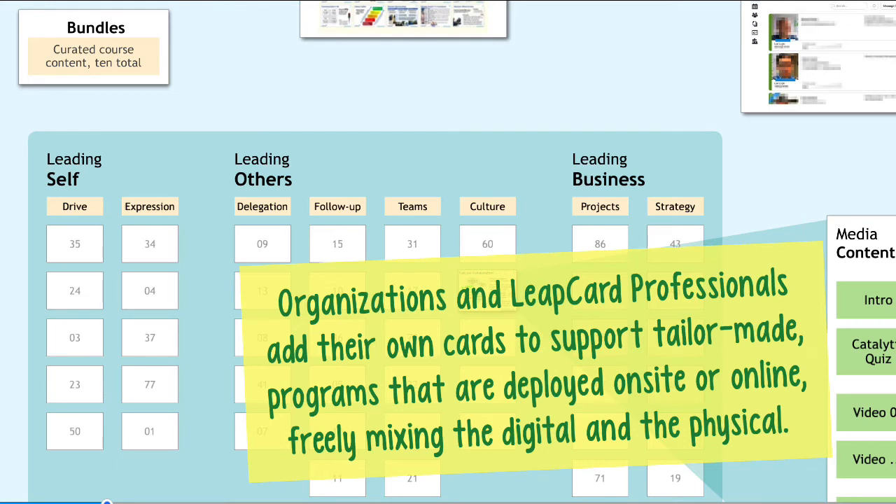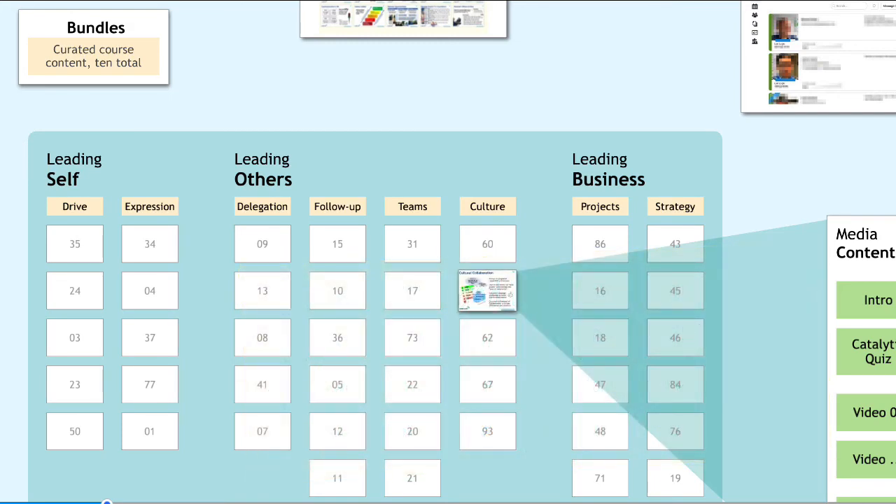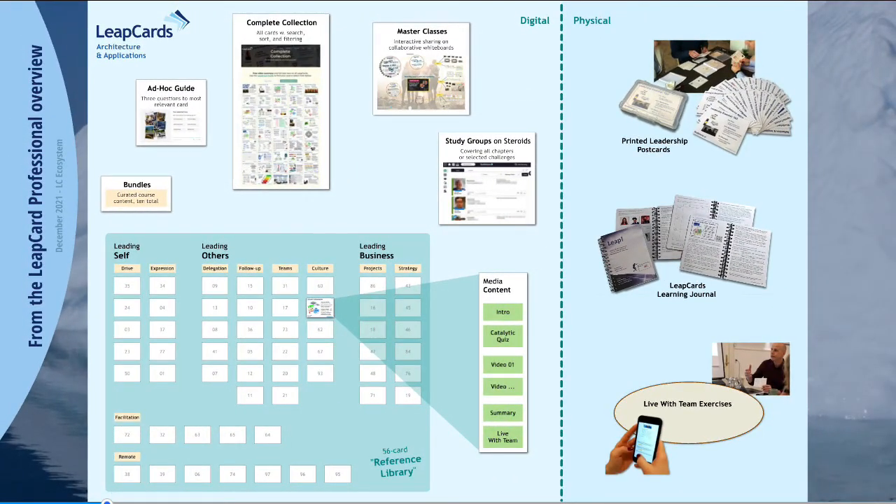Both organizations and LeapCard professionals can add their own cards to support tailor-made programs that can be deployed both on-site and online for a very free mix of digital and physical presence. So with all this, hopefully this gives you a good overview of what the LeapCards is, what it can do for you, and the many different ways you can access the proven content online and in the real physical world in books and cards. Enjoy.